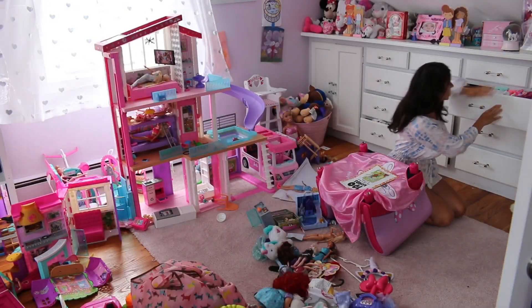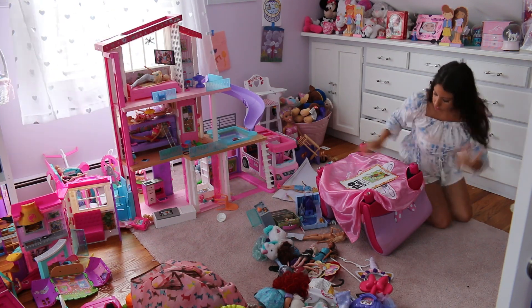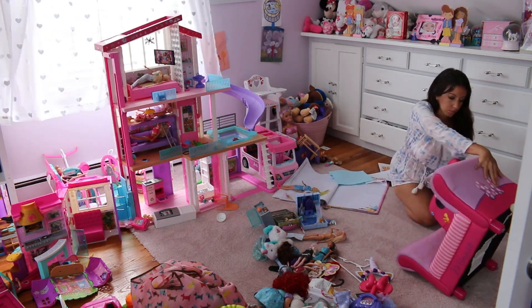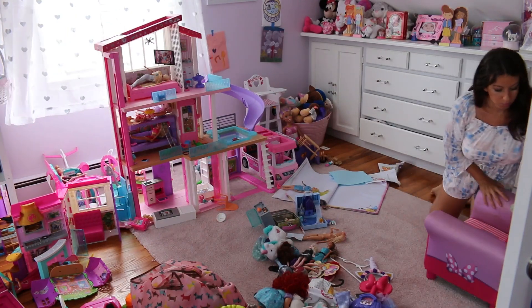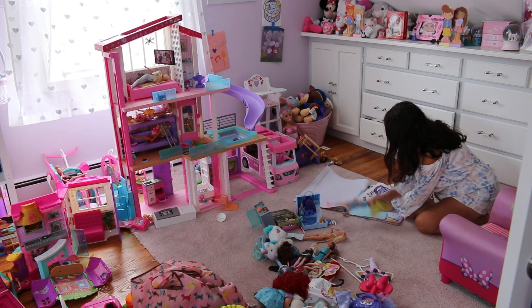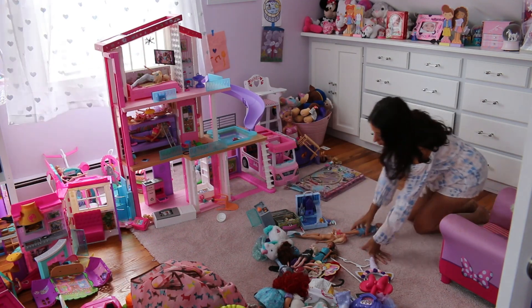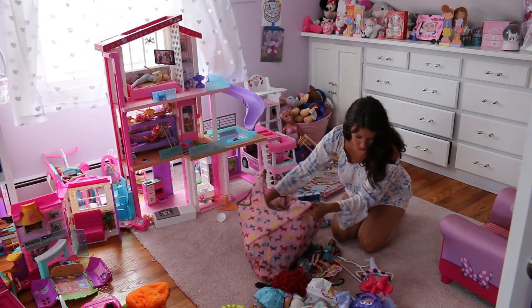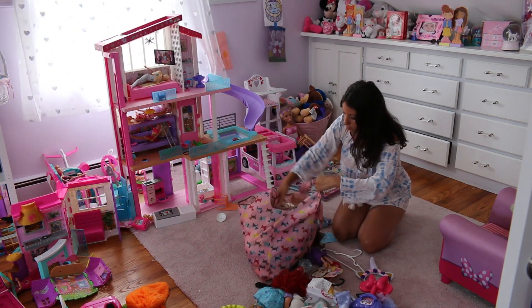Now I am just going to pick up a little bit in my daughter's room — just some toys that need to be put away and the floor cleared. We do have a new rug coming in, so maybe in the next video it'll be here. I'll take everything off the floor, move everything so we can get this old rug up and put the new one down.